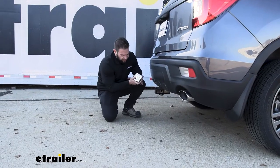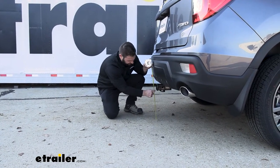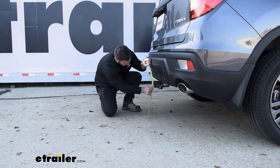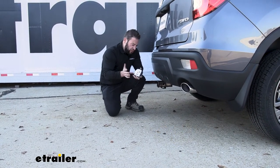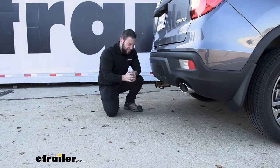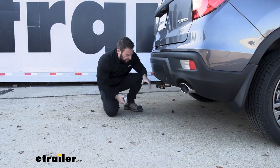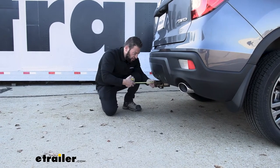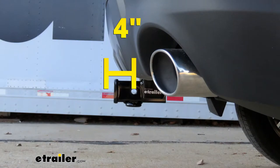Let's get some measurements really quick. We're going to go from the ground to the top inside edge of our hitch, and that's going to be about 16 inches. What that means is when you're going to use a ball mount or something, you might need a slight rise to get a little more up off the ground. Then we're going to go from the center of the hitch pin hole to the furthest out point on our bumper, and that's going to be right at four inches.